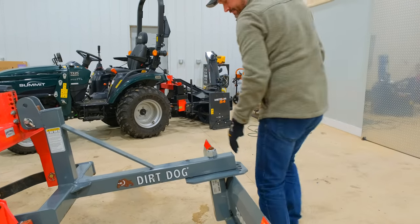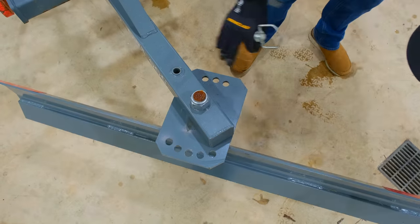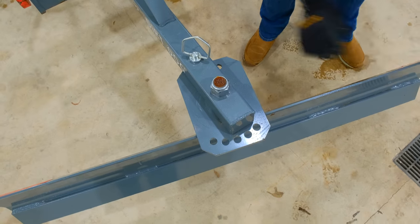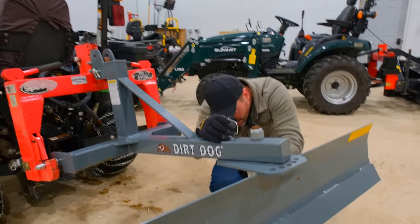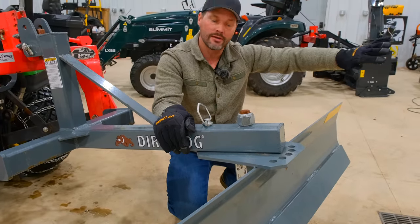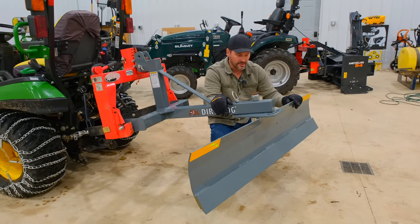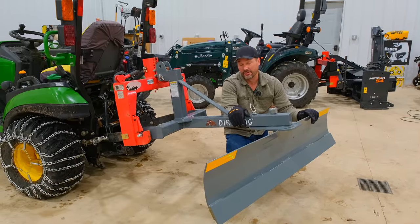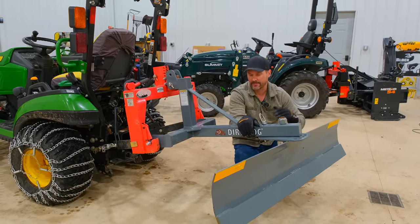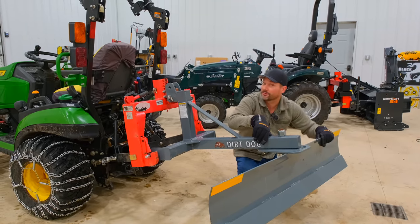I took the blade off, spun it around, and put it back on. It's got five positions on one side and three on the other, and we're going to offset it just a hair. Now with the blade curved back that way, on gravel, dirt, or mud it's not going to want to dig down. It's going to kind of ride along and, in theory, pack a little bit of snow down — which is what you want — and have a nice separation between your stone and what you're clearing off. It worked pretty well, so we're going to try it out.